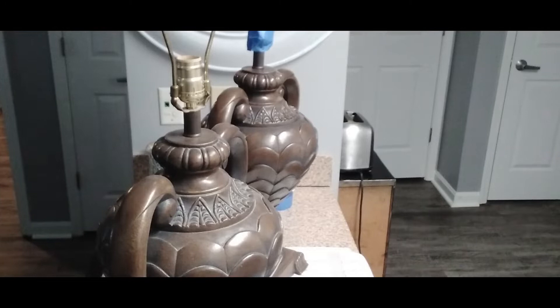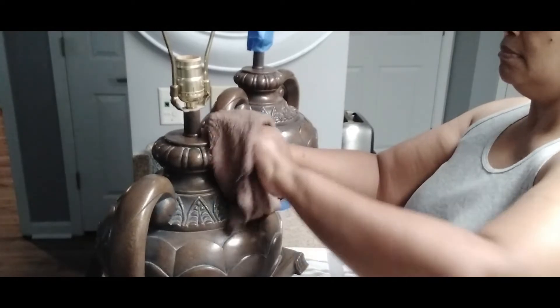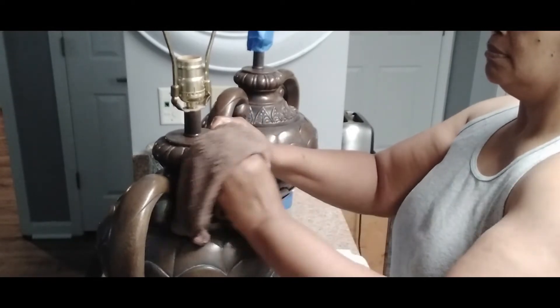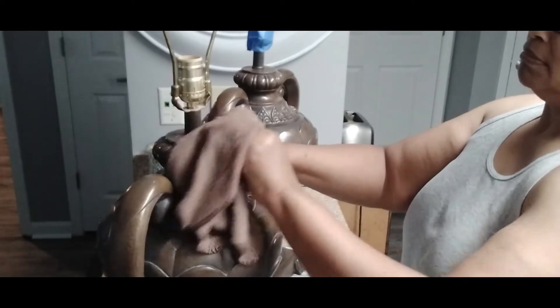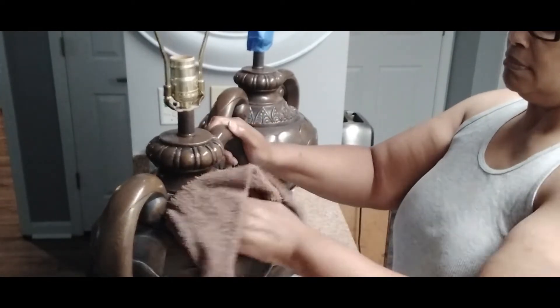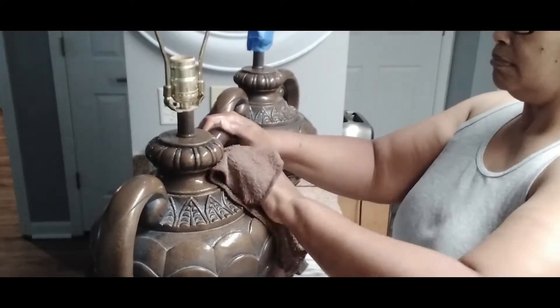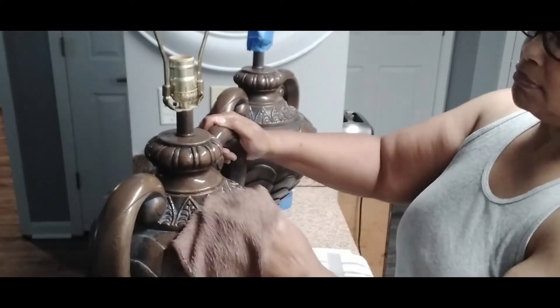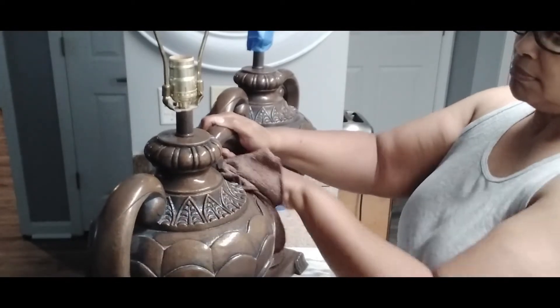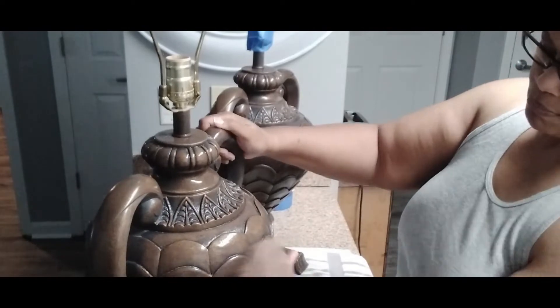The lamp farthest from me has already been prepped and is ready to go. Now I'm going in with a clean solution of water and Pine-Sol, giving this lamp a good wash down before I go any further. As you can tell, these lamps also have a lot of detailed work on them, and that's what drew my attention to them.